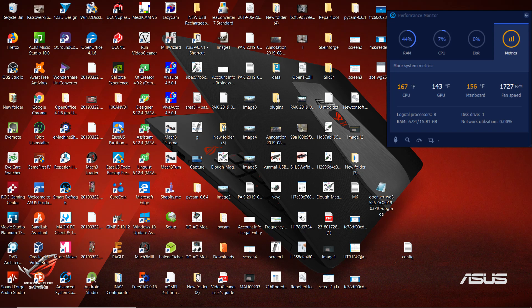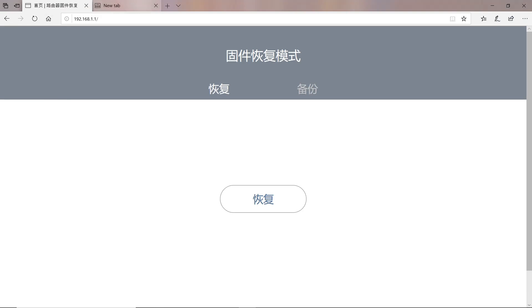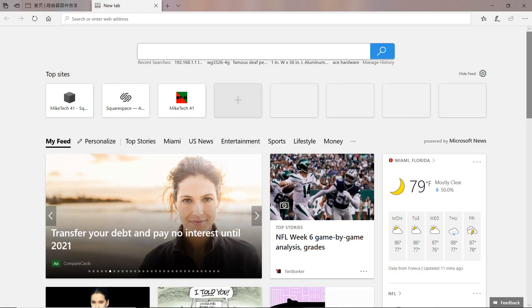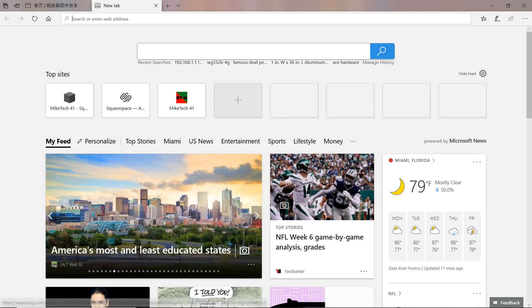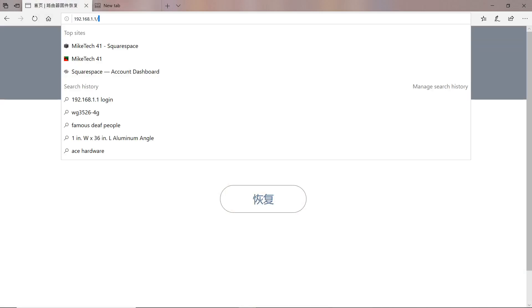Alright guys, we're back at my desktop. The first thing you want to do is open up your internet browser. After you get to your welcome page, head over to the address bar. The address you want to type in is 192.168.1.1 — the trailing slash doesn't matter but you can include it. Click enter.